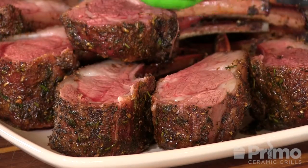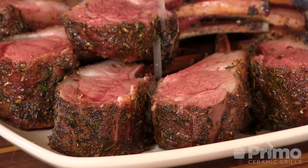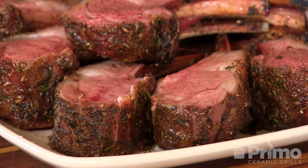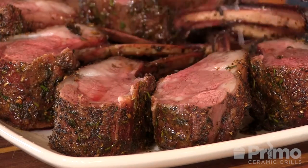Now to finish this off, we're kind of going with that little Greek vibe here, in theme with the lamb — nice fresh lemon. Looks really good. Now with me, if there's a bone attached, I'm using it as a handle.